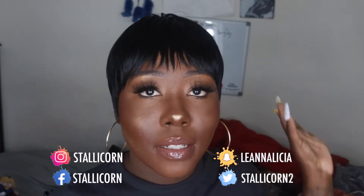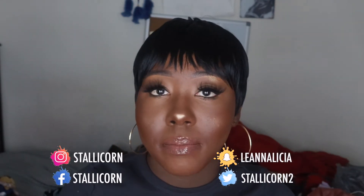Hey, what up y'all, it's your girl Stylacorn and I'm back at it again with another unboxing. Don't mind my bed — it hasn't been made up in mad long. I'm not going through a crisis or anything, I just don't feel like doing it because I go back in it all the time.